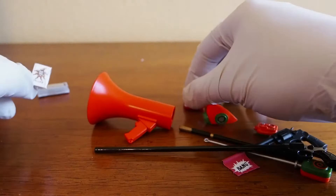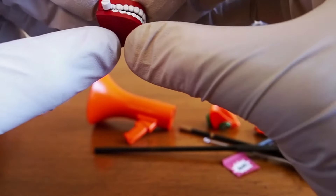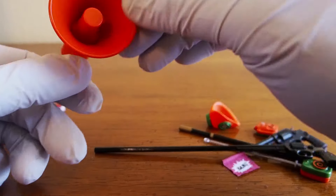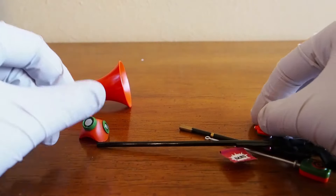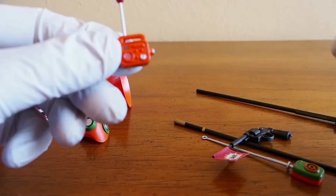We have the laughing teeth — it has a spring in it, which is cool. And then we have the megaphone right there, and then his gas mask right there, and then his communicator.